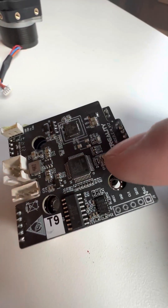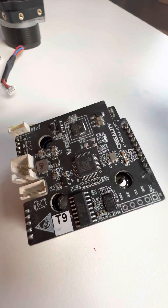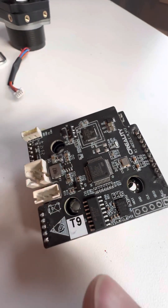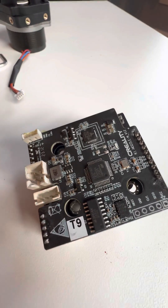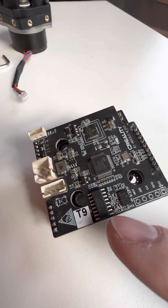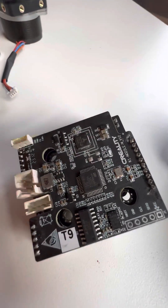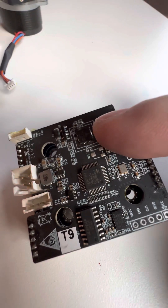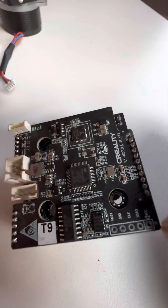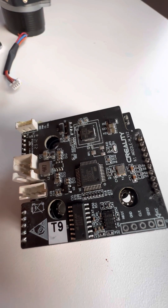We've got a couple chips on here. Looks like there's the accelerometer. Not sure what this thing over here is — maybe it's a voltage regulator, or USB communications or CAN bus or something. Right here looks like a Trinamic stepper driver, and here's the ARM processor. So that's just a little chip for the tool head.